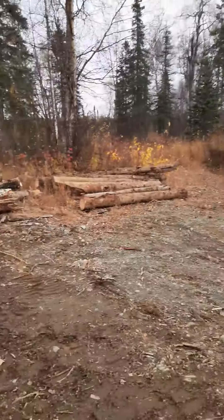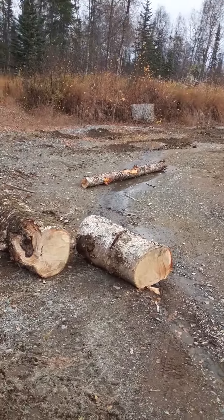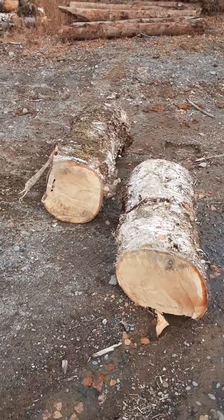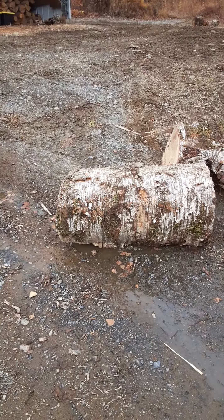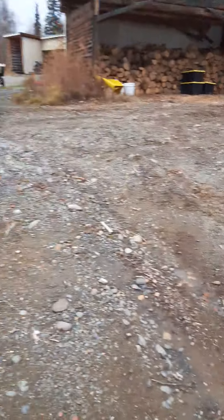Back to the pile here. These are some big pieces of birch. My tractor could barely pick up this birch. My tractor's capable — I have a small tractor — capable of about 700 to 800 pounds, and it barely moved it.